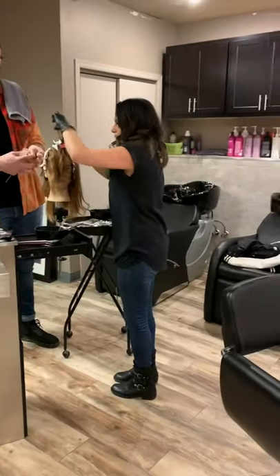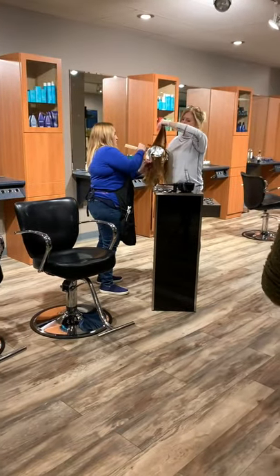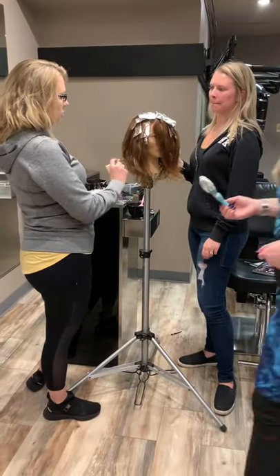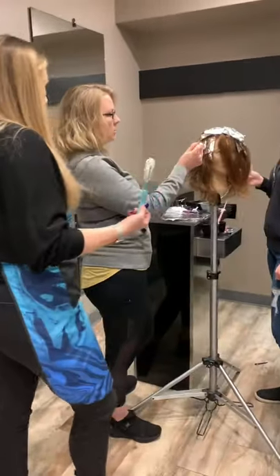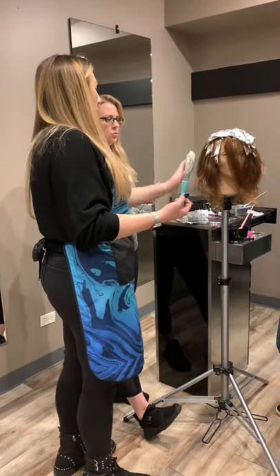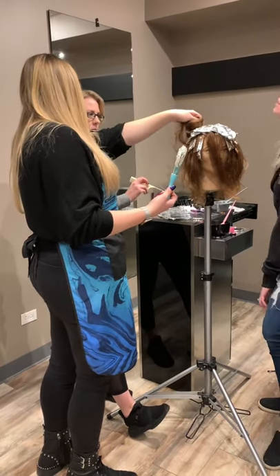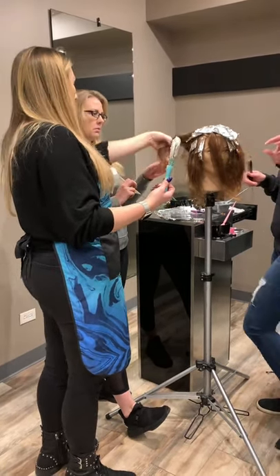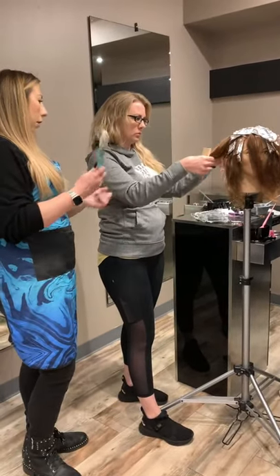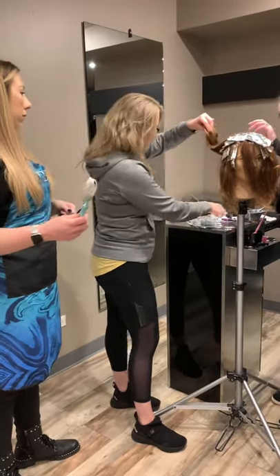Do you start in the back and sides or do you start here so you can get it — it's easier to pull that out of your way. I would start in the back and the sides, because if you paint this first you're not going to be able to move it out of your way. So take about three foils' worth of hair on the bottom starting in the back, then clip the rest up.